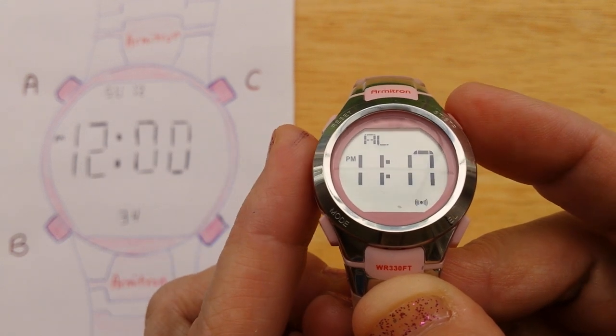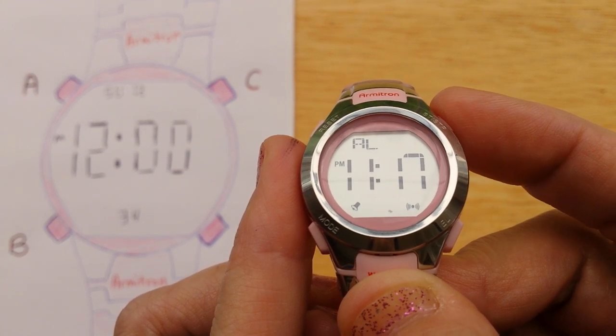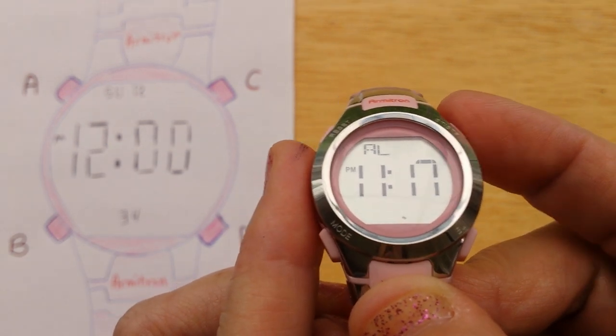You can see we have the hourly chime on. Press C — now the alarm is on. Press again and both the alarm and the hourly chime are on. Press again and they're both off. So it cycles: chime, alarm, both, and off.